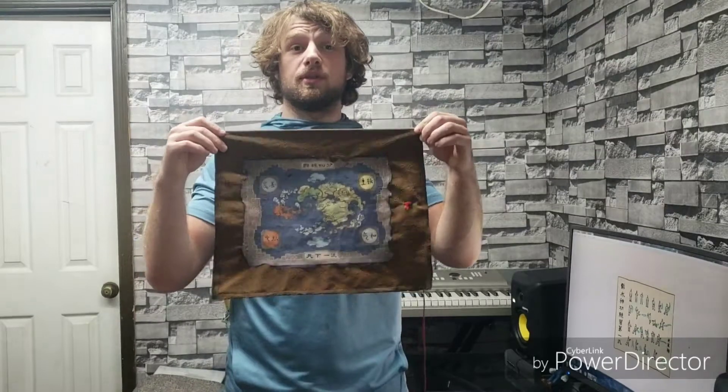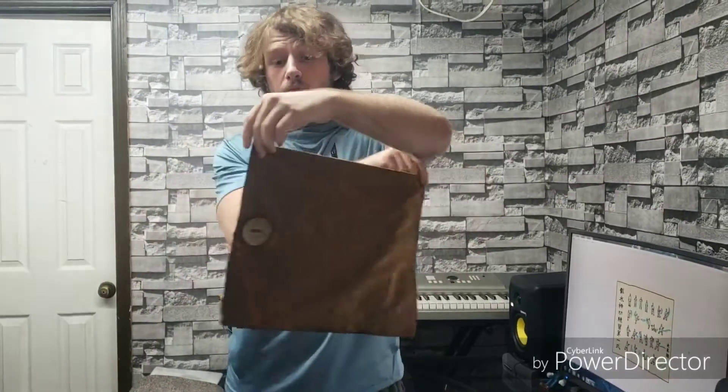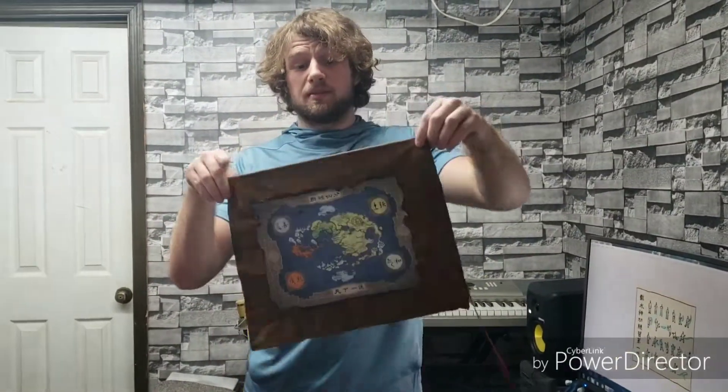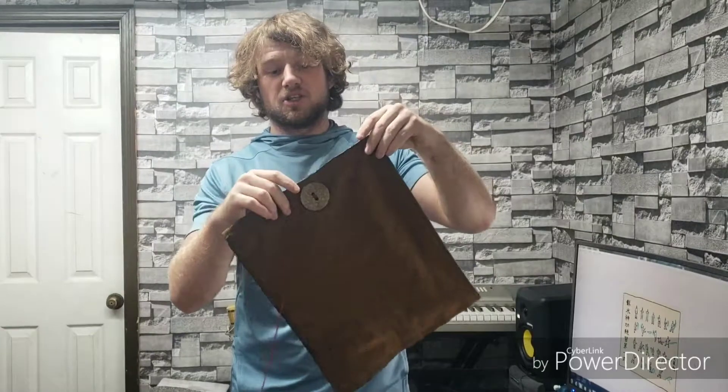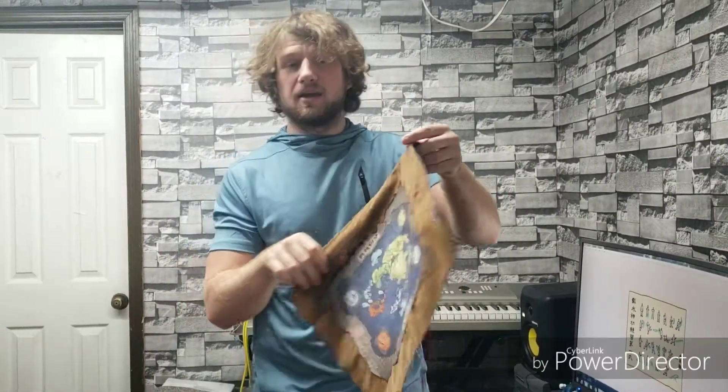Today on Fan Crafts we're going to show you how to make the Avatar: The Last Airbender bending scroll for around $5. I've already made the map, but you can use the same process to make the firebending, waterbending, earthbending, or airbending scrolls. We're going to be making the waterbending scroll, and the only thing I like to change between them is the button.